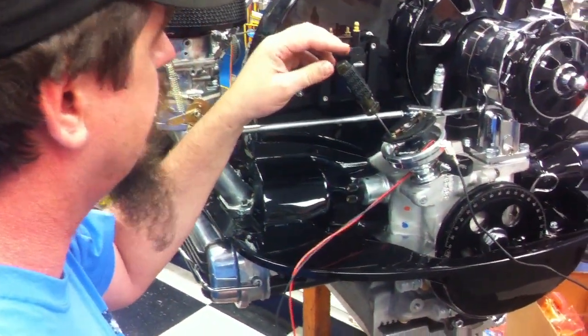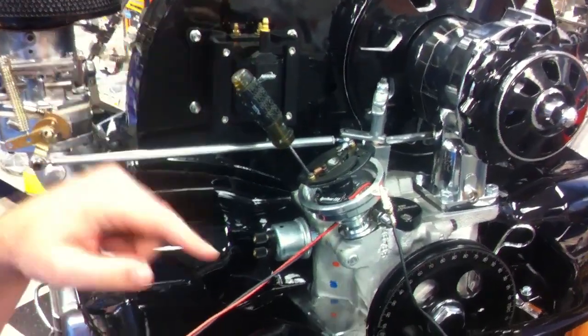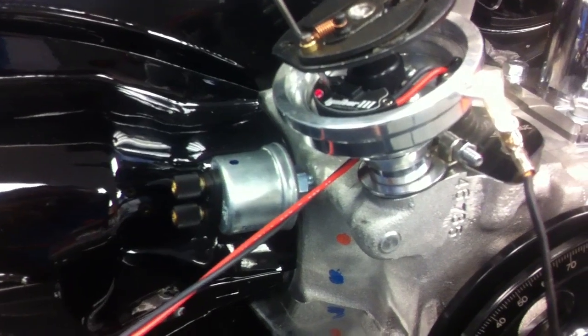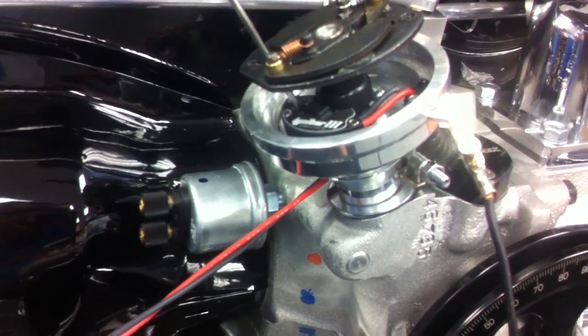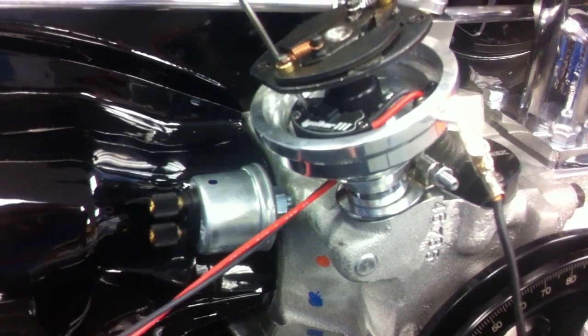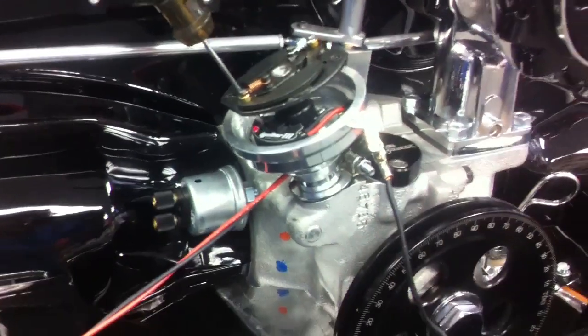If we want to adjust that down, we simply move this counterclockwise and it will give us less. Counting the blinks — now it's set at 4,500 RPMs.